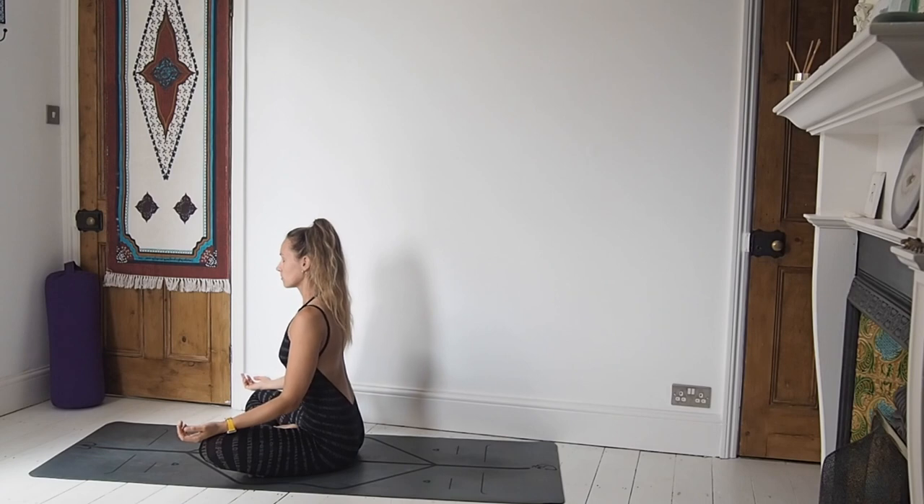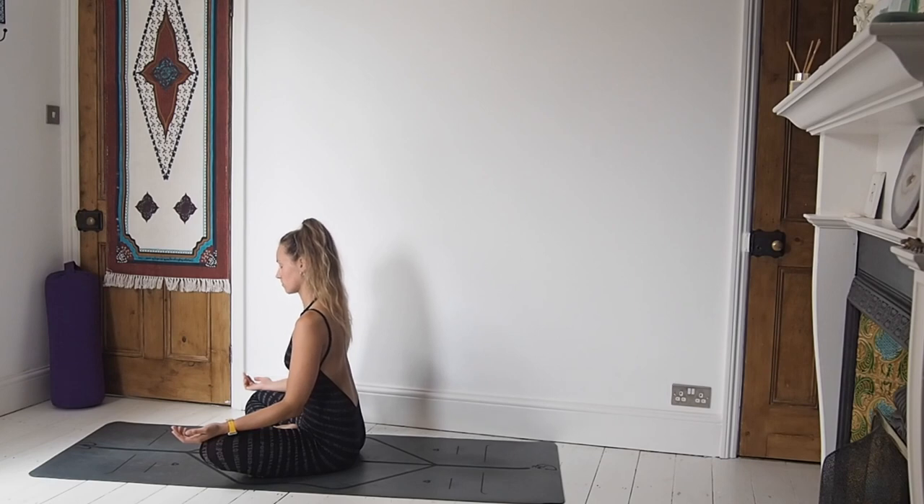Hello and welcome back to another yoga flow with me Kat Methan. We've got a one hour vinyasa flow today. This is more for an intermediate level, but if you're new to your yoga practice you're more than welcome to give it a go. The most important thing is to stick with the breath and listen to your body, and you can take child's pose at any time this gets too much.